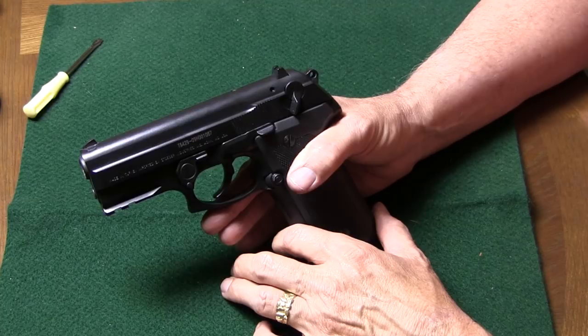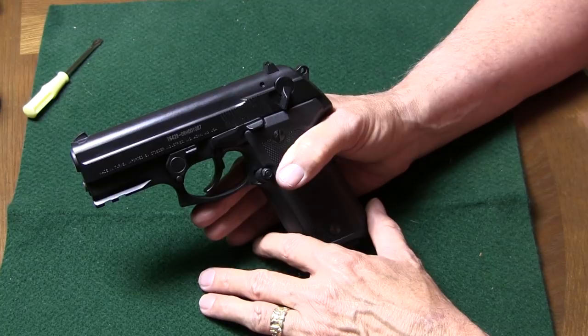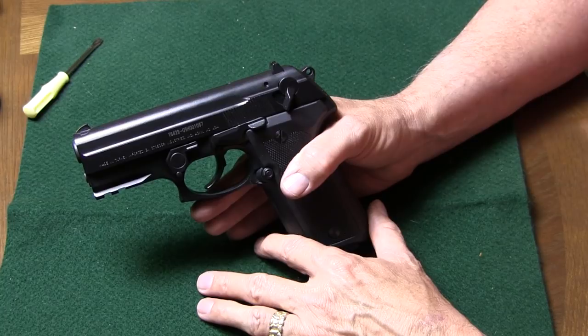Let's go ahead and field strip the Stoeger Cougar. You'll note with any of the Beretta guns, they're very simple to field strip, just like the Sigs. I think most of that comes from the military background going back to the mid-80s with the M9. It was important to be able to field strip a gun quickly and easily in the military, and they've continued that with their Cougar lever as well as the PX4 line.